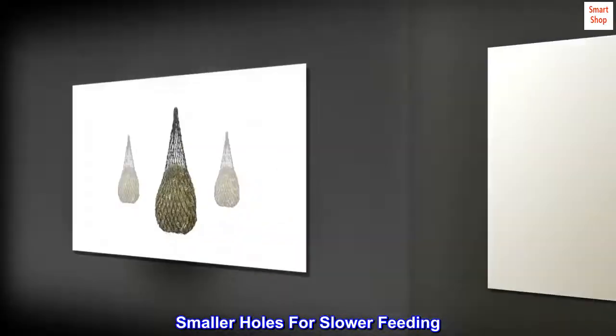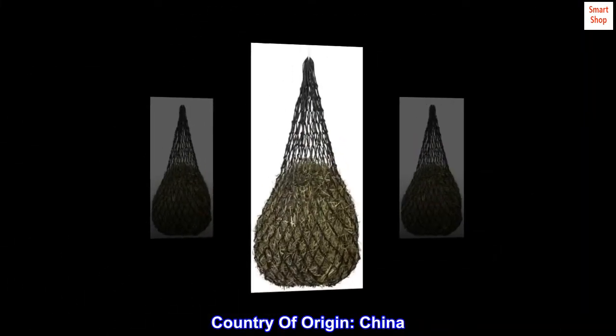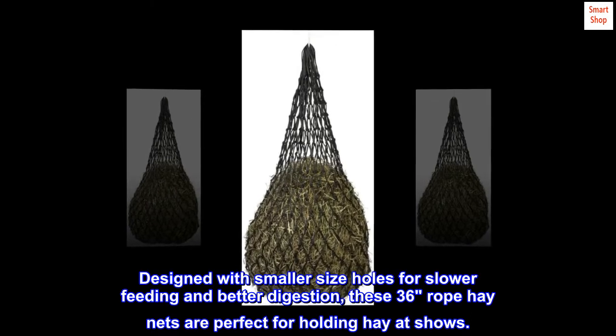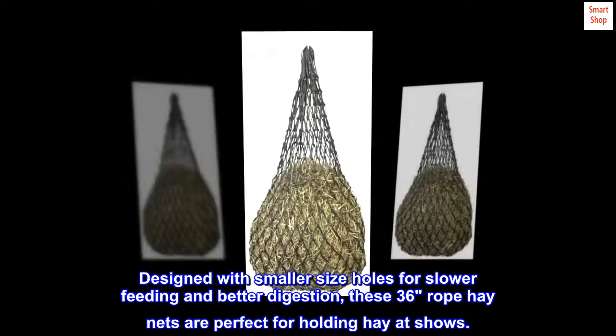Smaller holes for slower feeding. Perfect for shows. Rope hay net design. Country of origin: China. Designed with smaller size holes for slower feeding and better digestion, these 36" rope hay nets are perfect for holding hay at shows.